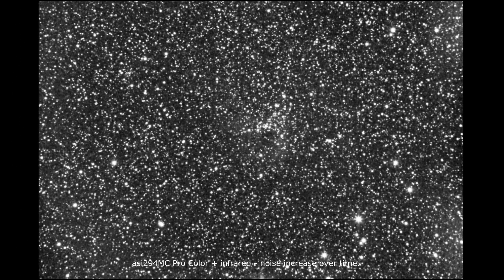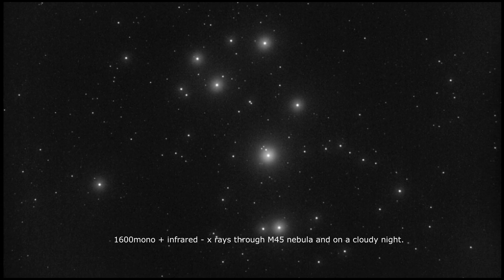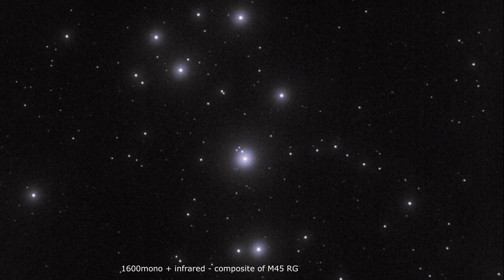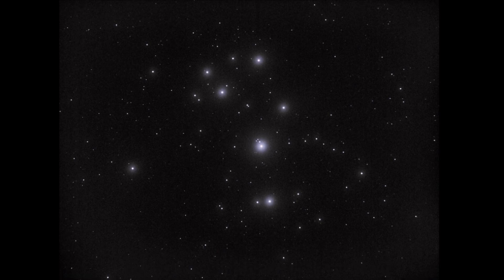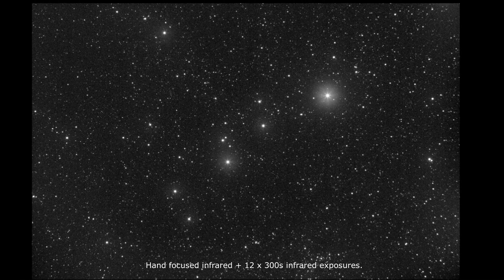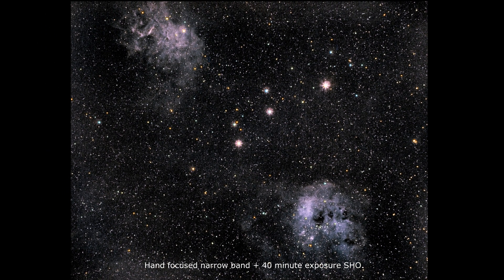We wanted to see if you had the ability to expand your mind and your horizons, and for one brief moment you did. For that one fraction of a second you were open to options you had never considered. That is the exploration that awaits you — not mapping stars and studying nebula, but charting the unknown possibilities. In any case, I'll be watching, and if you're very lucky I'll drop by to say hello from time to time. See you out there.